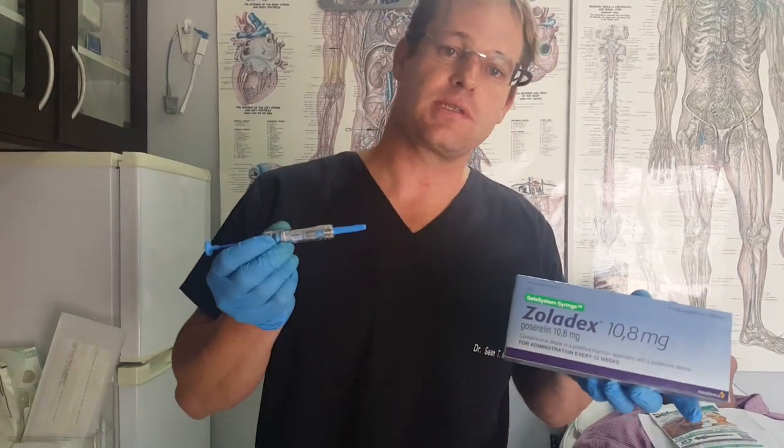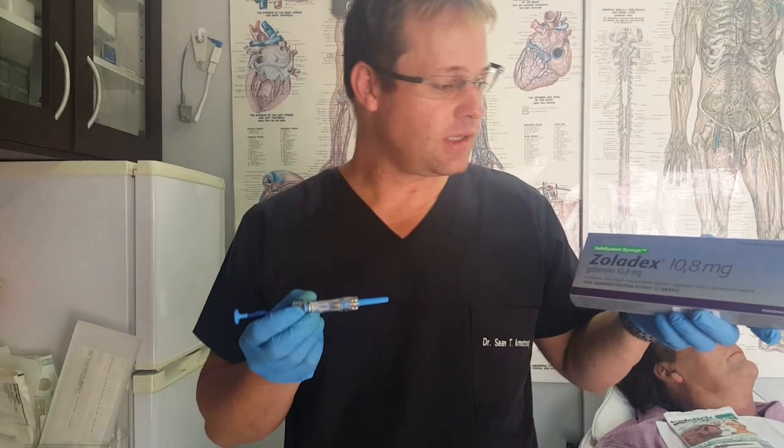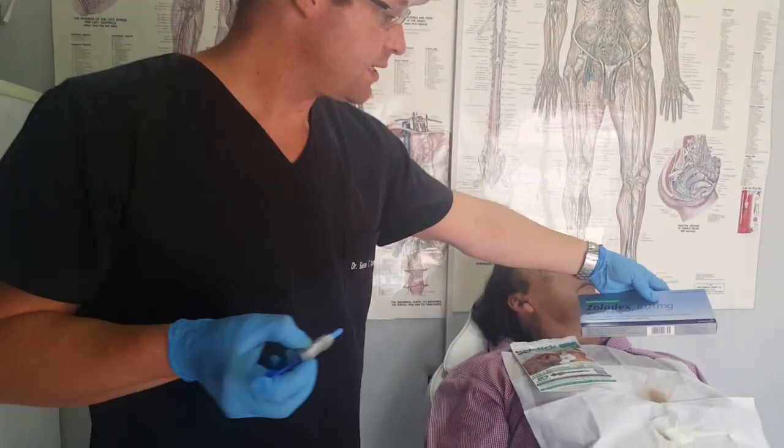Good day, I'm Dr. Sean Terence Armstrong and I'm going to be showing you how to administer the subcutaneous Zoladex 10.8 milligram implant for conditions such as prostate cancer, endometriosis, and uterine fibroids. So we're going to begin by settling the patient,